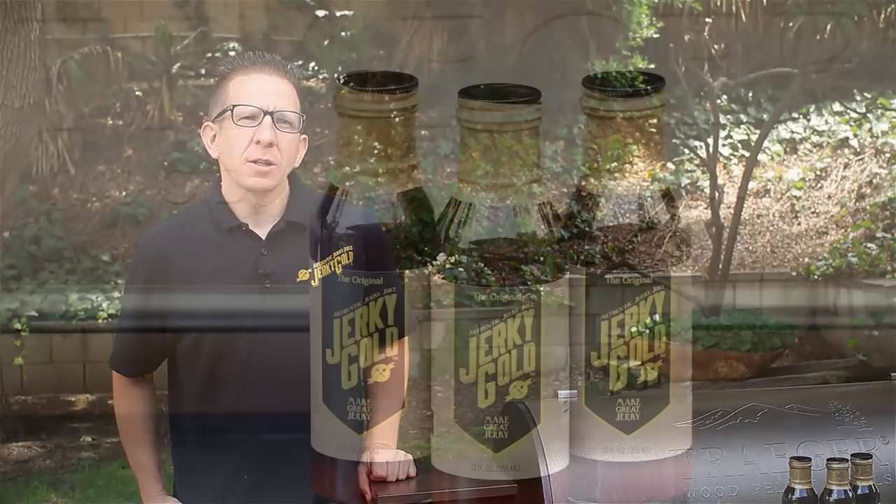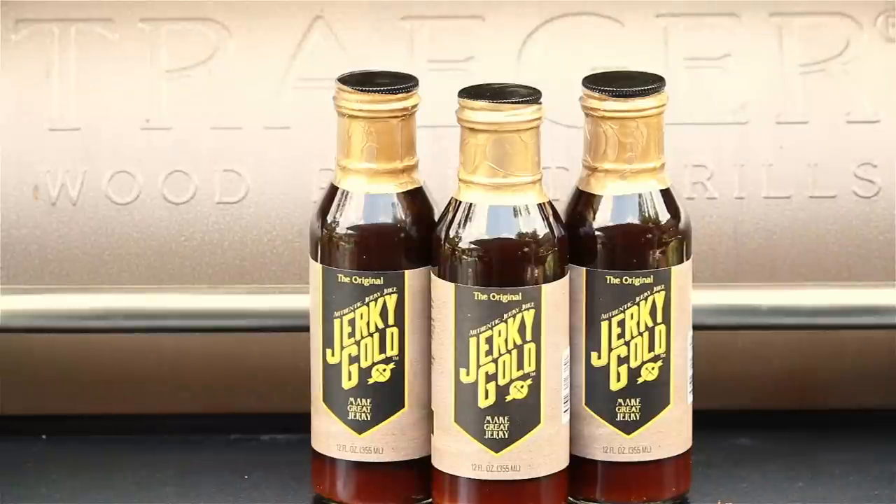This is Alan with The Grilling Network. Welcome. Today on tap: elk and beef jerky. We're going to be using our Traeger Grill and the authentic jerky juice from Jerky Gold. So let's go ahead and get smoking.